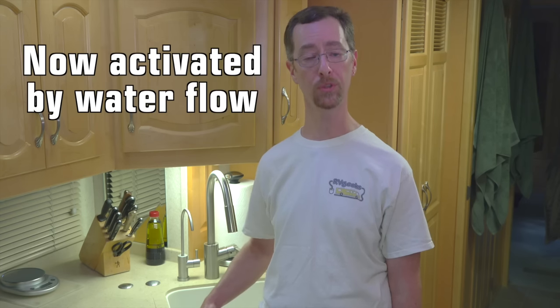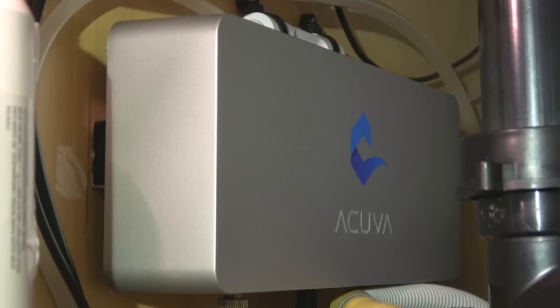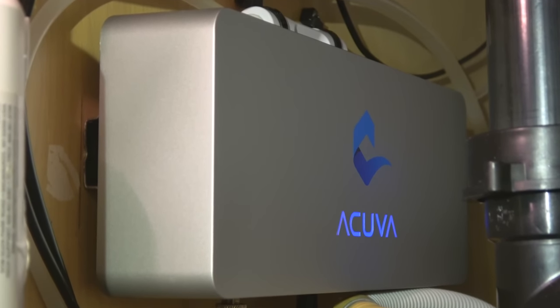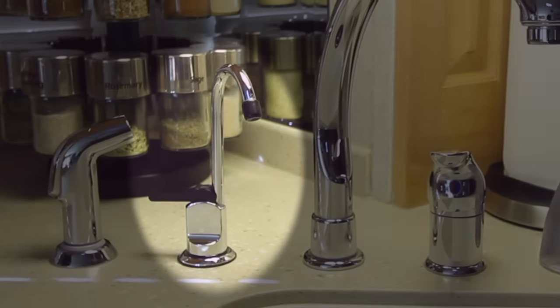The new unit is also flow triggered versus faucet triggered. On the original Eco, the smart faucet actually has a switch inside it that sends a signal to the Eco itself, turning it on and off in order to sanitize the water. But the new unit responds to the flow of water. So as soon as you turn the faucet on, the system activates and starts sanitizing. That means the new unit can be used with any countertop water dispenser — you don't need to use the smart faucet with it. It can work with anything you already have.